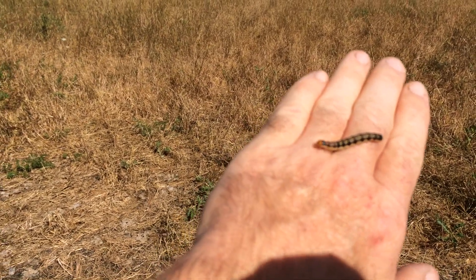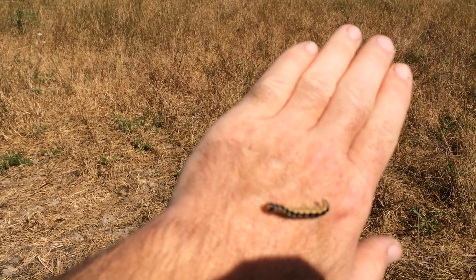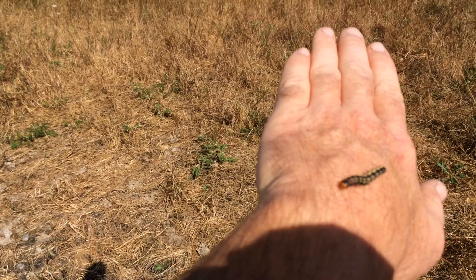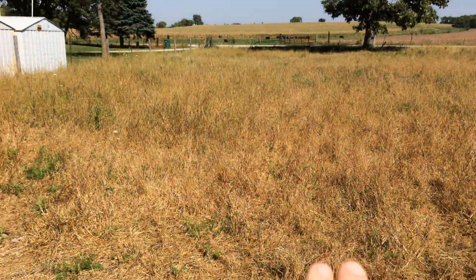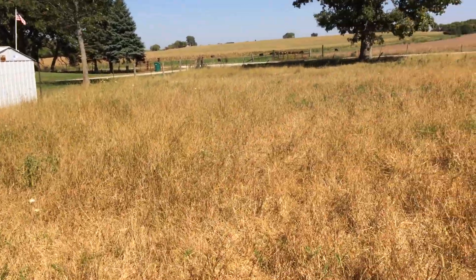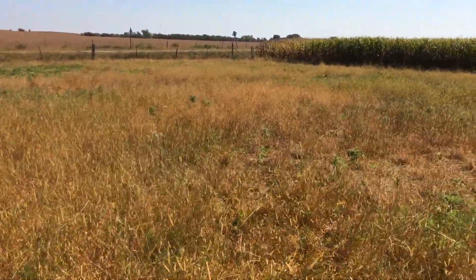Hi everyone, this is Bill. I got my ewes sheared this week and I'm going to show them to you, but first I want to show you that we're being attacked by fall army worms this year. This is what they look like — I was amazed that they can move faster than I ever thought. They sure have been eating my pastures; you can see here how brown it is. I've never seen this happen before. I've got ewes out here trying to get them bred and these things keep eating the pasture.